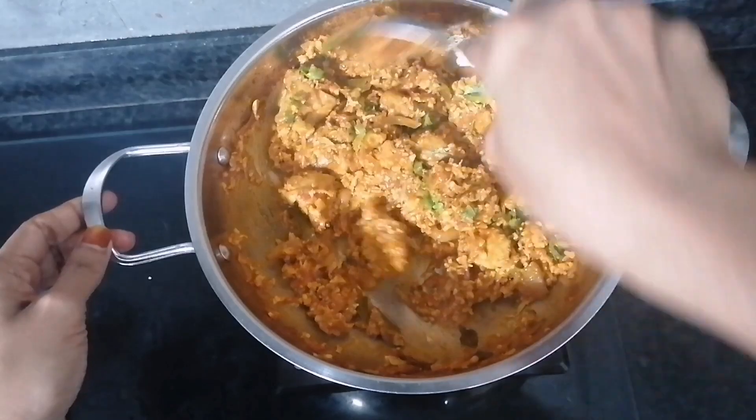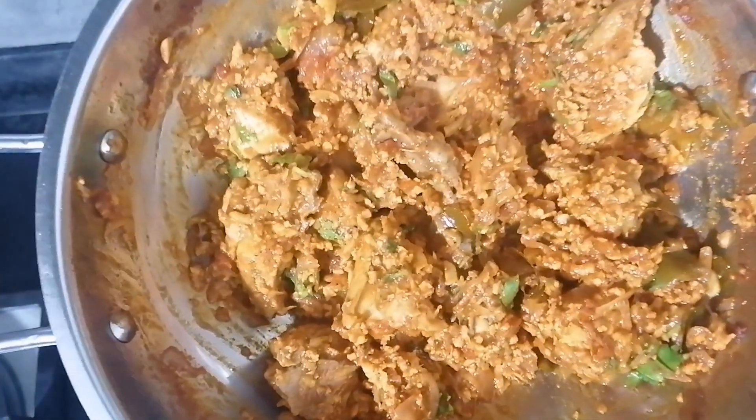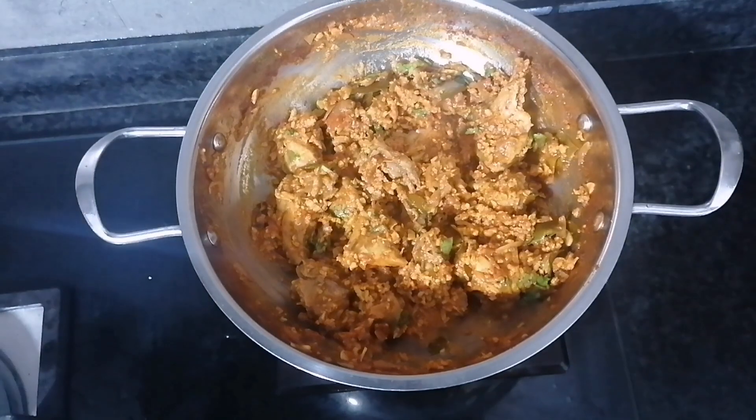Now we are ready to taste the chicken. It is a great combination. You can try it as well.